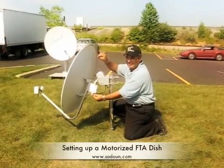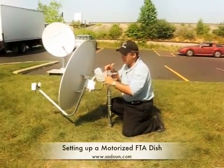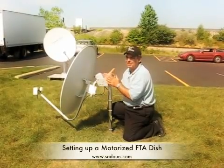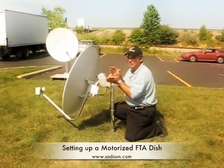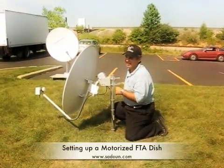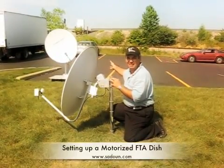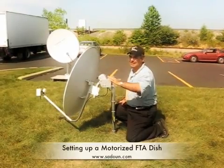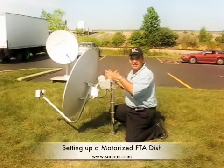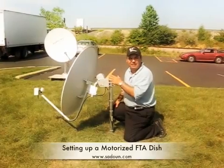Now adjust the dish elevation up or down a very small amount to get the highest quality you can. Once you do that, tighten these — that should put you on the arc, you're done. To verify you have the whole arc, go to a couple of satellites: one on the east, one on the west — maybe Galaxy 10 at 23 West and SPS 6 on the east — and check that you're getting quality on both. If you use this method, you should be all set.